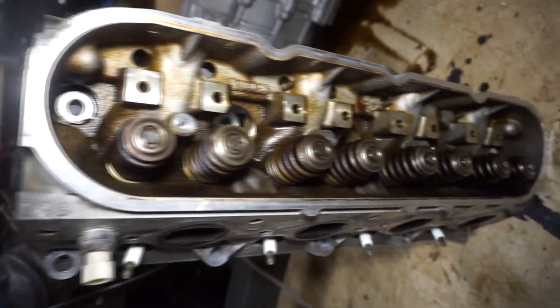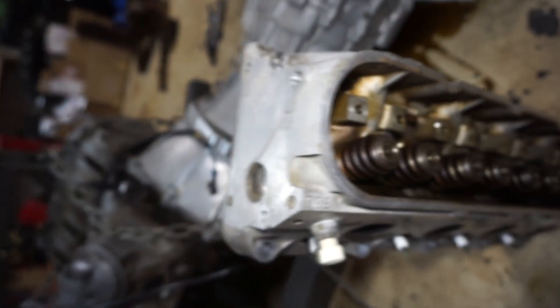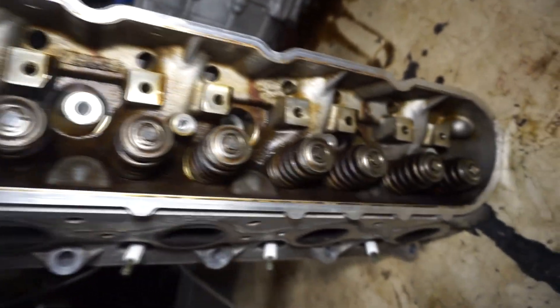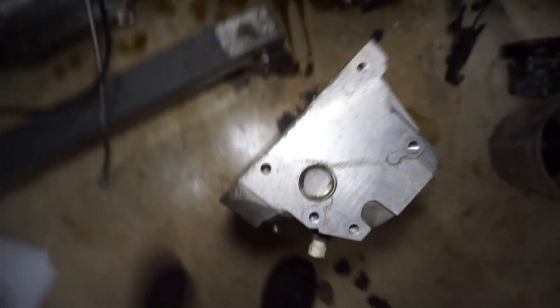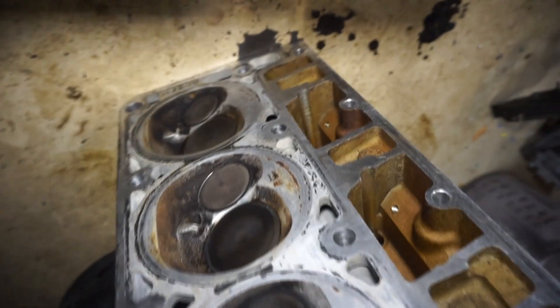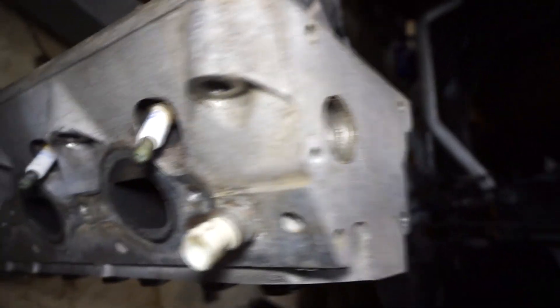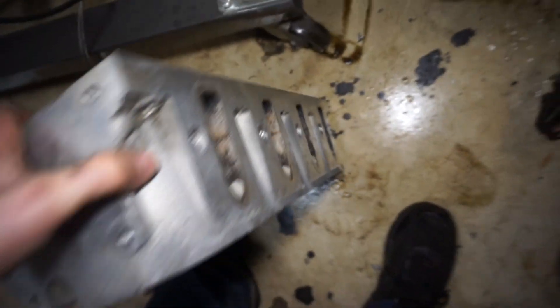I also picked up a set of heads - the $799 heads. I found these from the same person I bought the block from. He got a different set of heads and these things are actually pretty nice looking and pretty clean. He checked them all with fluid and made sure they weren't leaking - everything seems to be good. I might not have to do a whole lot with these, maybe scrape some junk off and we should be good to go. So that's exciting - that's about it guys, take care.